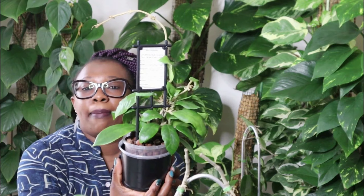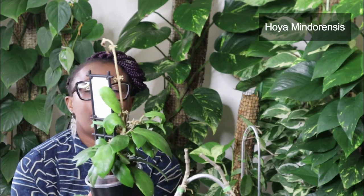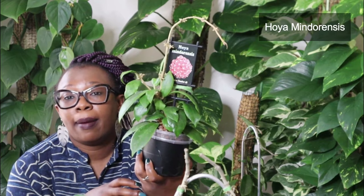This one is called a Hoya Mindarensis. It's also got sharp leaves, slightly bigger leaves — not much going on, it's not very exciting, but the leaves are interesting. It's also got a lot of new growth going. Come this time next year, I expect this will be a huge, huge plant. So yes, that is my Hoya Mindarensis.